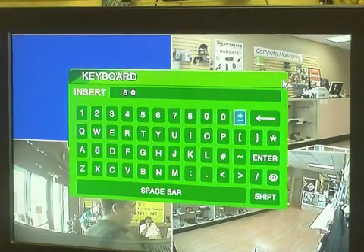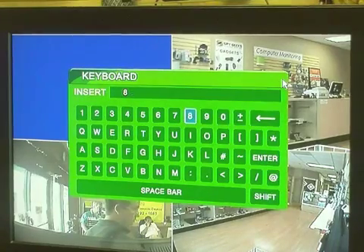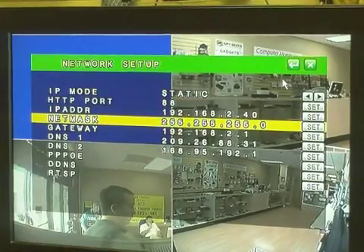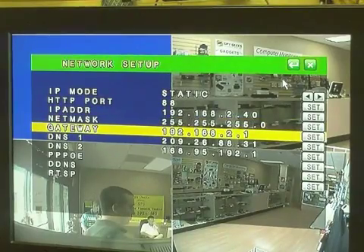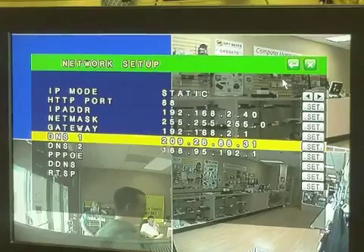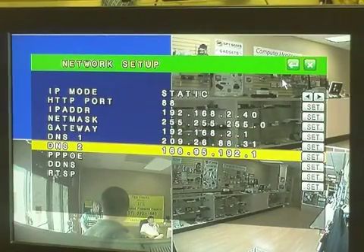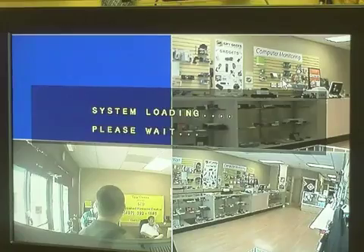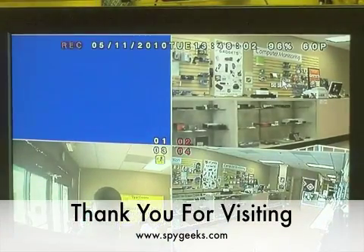We're going to arrow over and back this up, then go down and hit enter. Now these other numbers we don't really have to worry about for what we're doing — these are only relevant if you have a static IP address and it's the only device on your network. We don't need to mess with these. We're going to hit the menu button to exit, hit menu again, and it's going to load and reload with the new settings. Now we need to go over to our computer and change the settings on the router to match up with what we have here for the DVR.